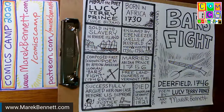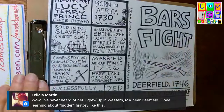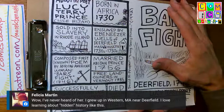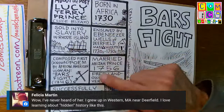Felicia Martin says she's never heard of Lucy Terry Prince even though she grew up in western Massachusetts near Deerfield. We all have to do this work right now, in the days of Black Lives Matter and raising consciousness. I really believe we have to do this work locally — go to your own town, the place where you were born, and look for evidence of slavery or racism. If you grew up near Deerfield and never heard of Lucy Terry Prince, there are so many reasons for that.